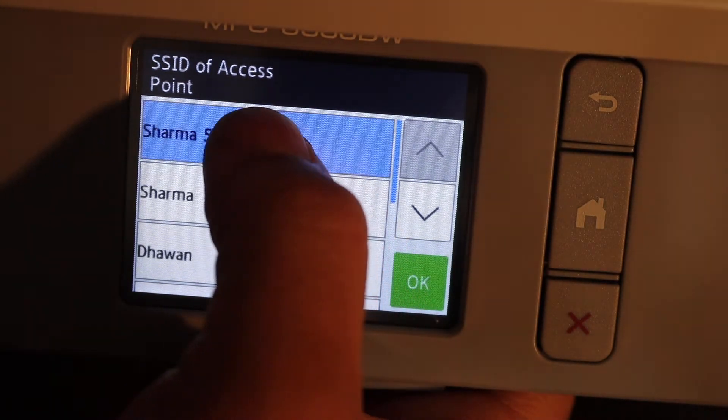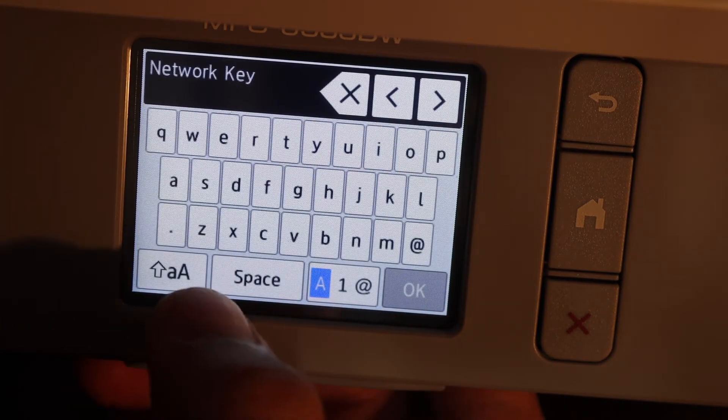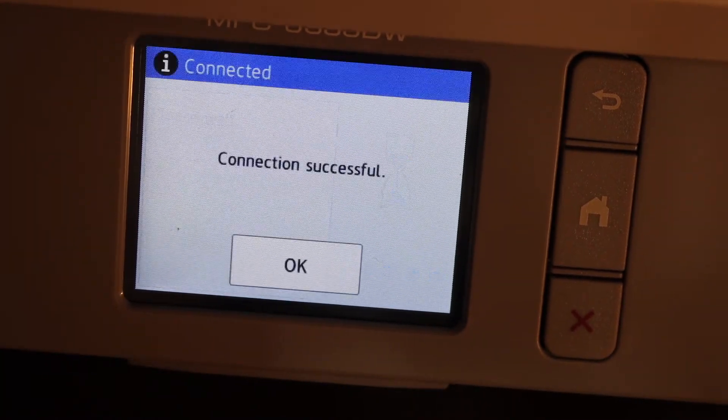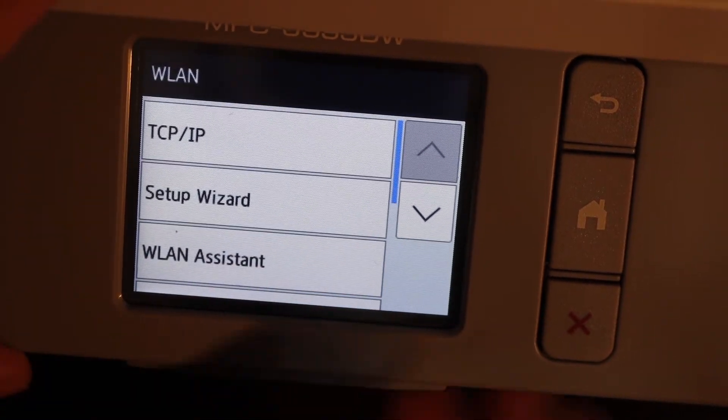Select the network you want to connect and click the OK button. Enter the Wi-Fi password and wait for the connection to set up. Click OK, then click on the home button.